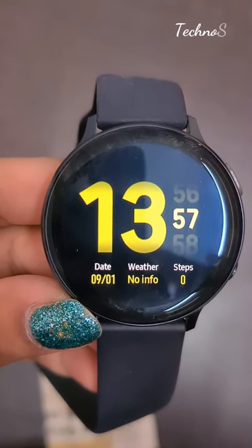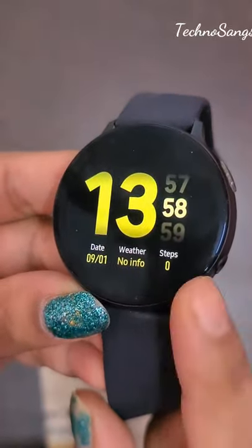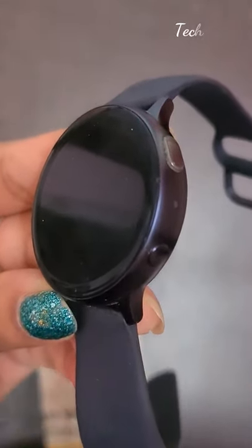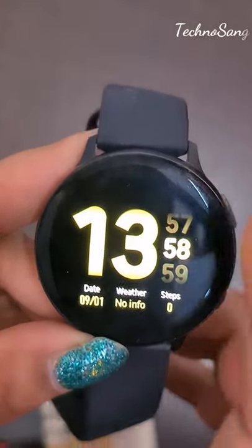How to change brightness of your Samsung Galaxy Active 2 Watch. First, open this watch, press this icon, press this button — now your watch is open.